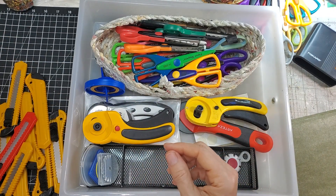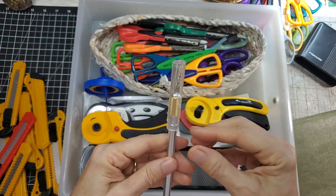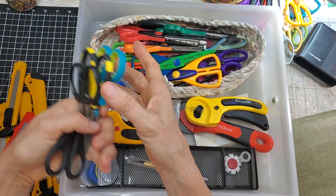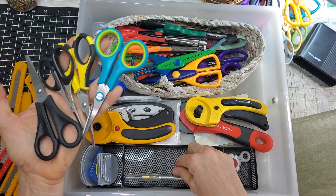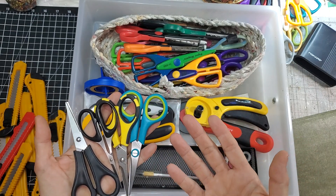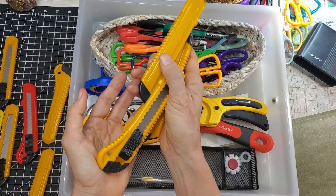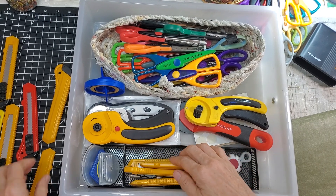The Exacto with a cap can come back in, and the scalpel with a cap too. Now what's running through my mind: do I put the little scissors in the nice clean space? Honestly I don't use those little scissors much, so why give them the prime space when I really need room for my craft knives? I use those all the time.